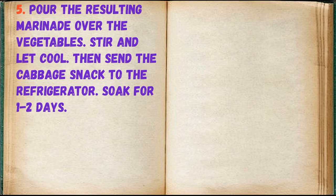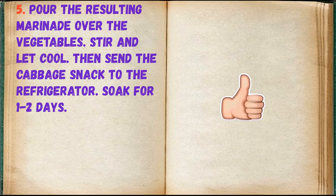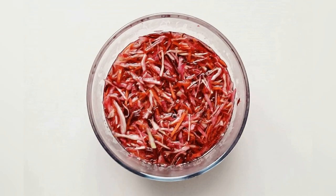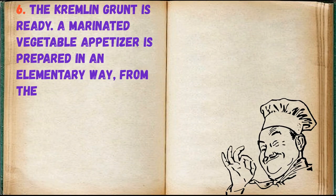Pour the resulting marinade over the vegetables. Stir and let cool. Then send the cabbage snack to the refrigerator. Soak for 1 to 2 days. The Kremlin krupa is ready.